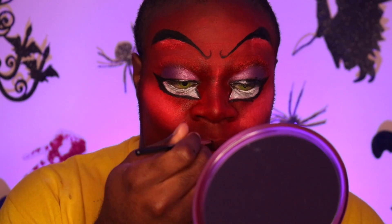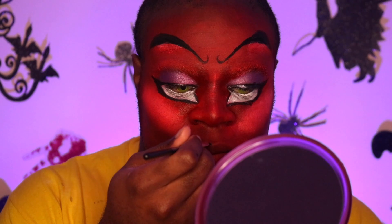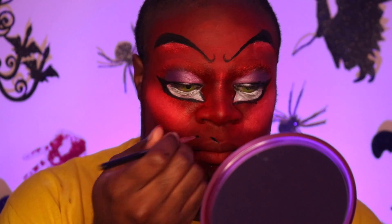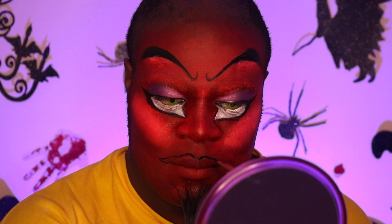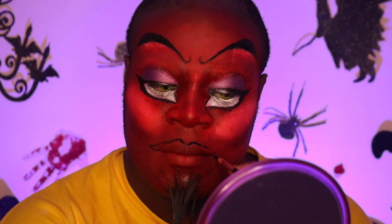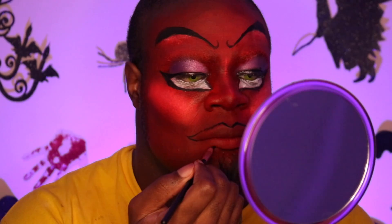Now that the eyes are done, I'm basically just doing my lips. I'm going to do a really pointed, dramatic lip — a brand new lip — because HIM has this really curvy, mischievous smile. So I'm elongating my lips to make them curve up more when I smile, to give more of that evil mischief look. And just filling it in with black.